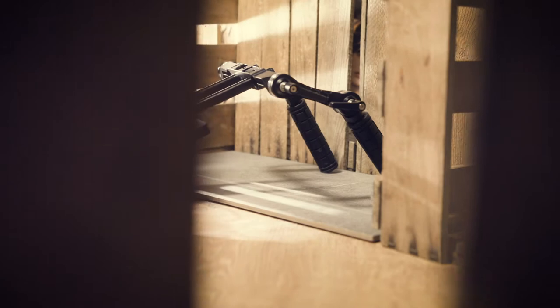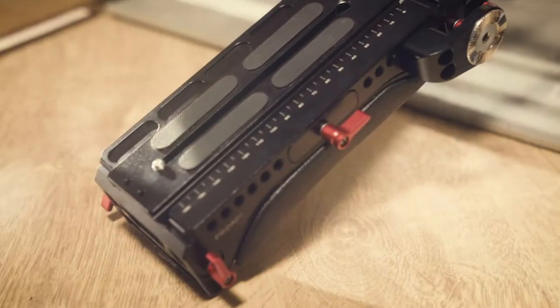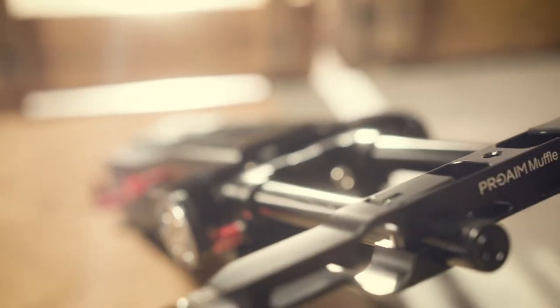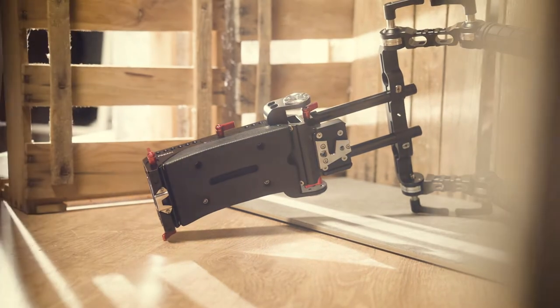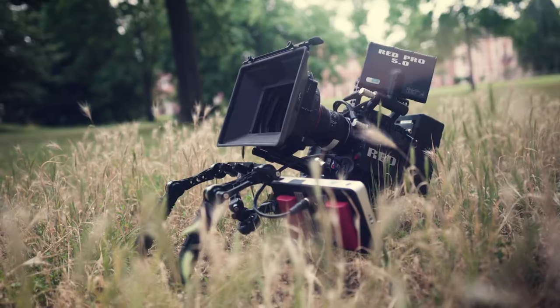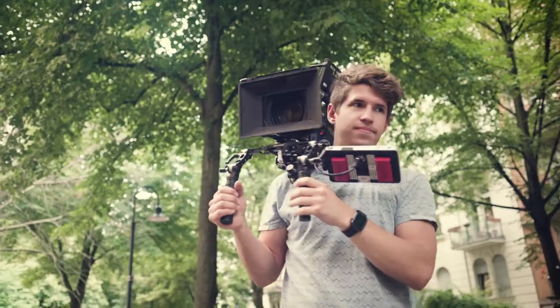Today we're going to talk about a brand new, really exciting product: the VCT 14 shoulder plate with handle grip by ProAIM. Being a sturdy support with easy balancing and high build quality, the ProAIM VCT 14 shoulder plate provides an effortless move from handheld to shoulder mount and tripod.